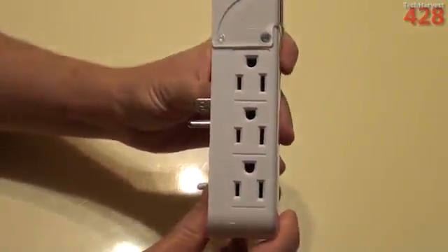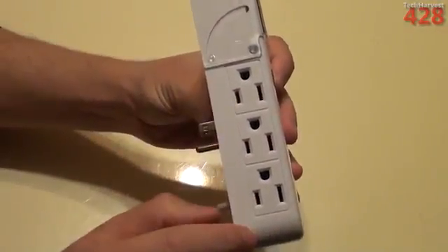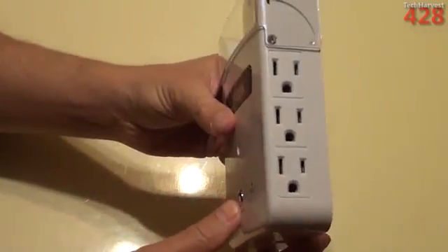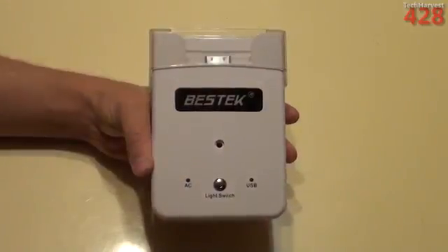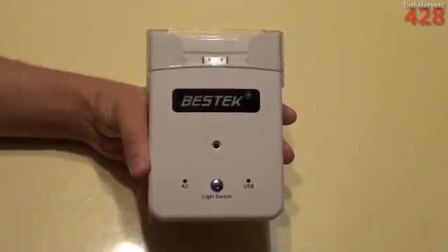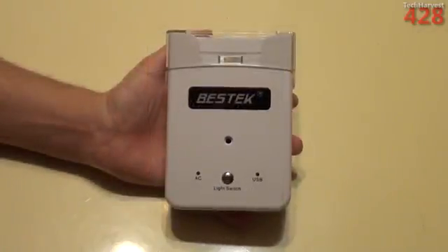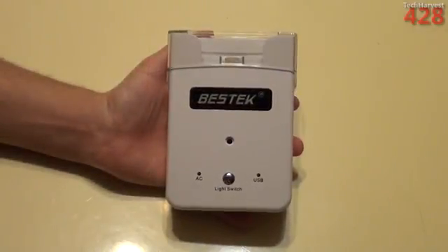On the left side of the device, you have three outlets. On the right side of the device, you also have three outlets. Currently, you can get this on Amazon.com for $19.19. So why don't we try this out and see how it works?